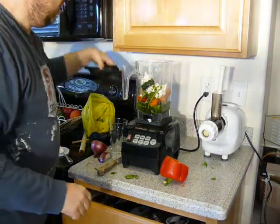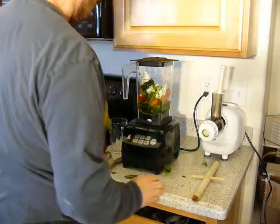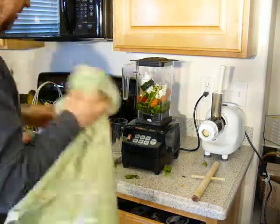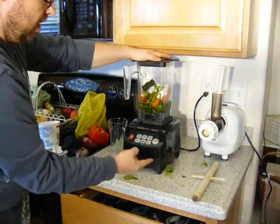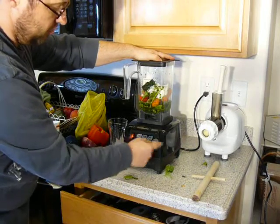So let's put the container on there. If we need a tamper, I use this wooden stick. And look at the mess I made here — I'd like to have a little cleaner working area. I'm going to turn this on and set it on the 90-second timer and you'll see what happens.